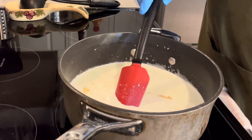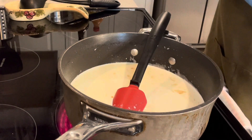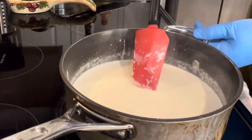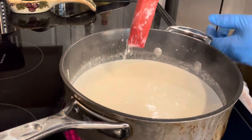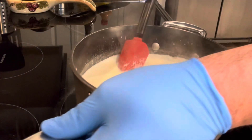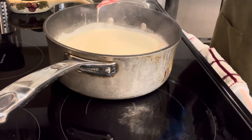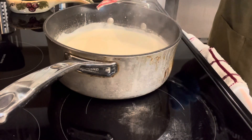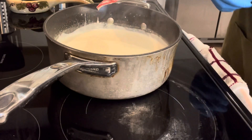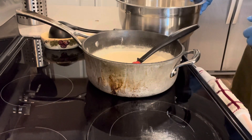My favorite form of measuring is dumping and tasting, but you can taste it to see if you like it. As you can see, it's come to a boil — we're not looking for a rolling boil, just where it's making a little bit of bubbles. Now reduce the heat to about medium low and pull it over to the side to let it cool down a little bit. You don't want to add the cheese to a rolling boil — you want to wait until it cools down before adding the cheese. Welcome back — we're now to the point where we can add the cheese in.